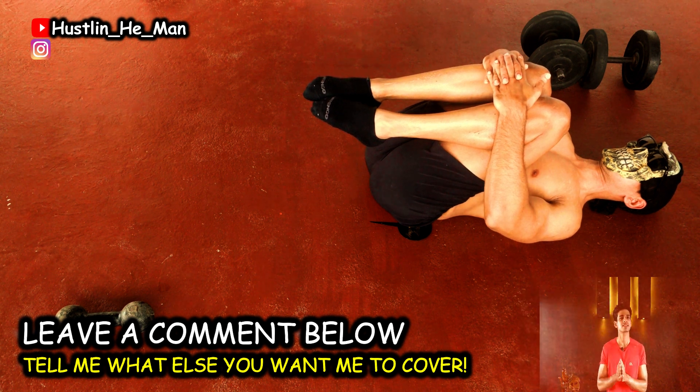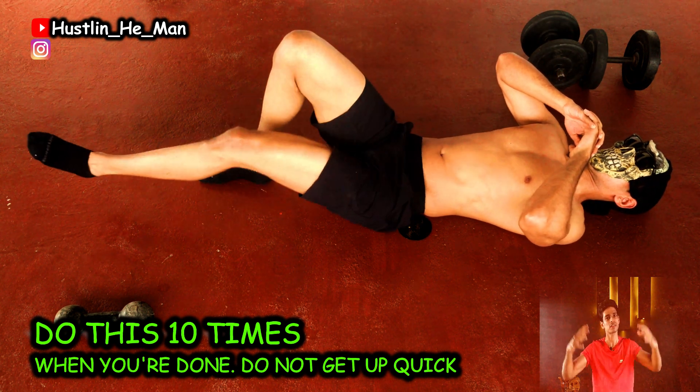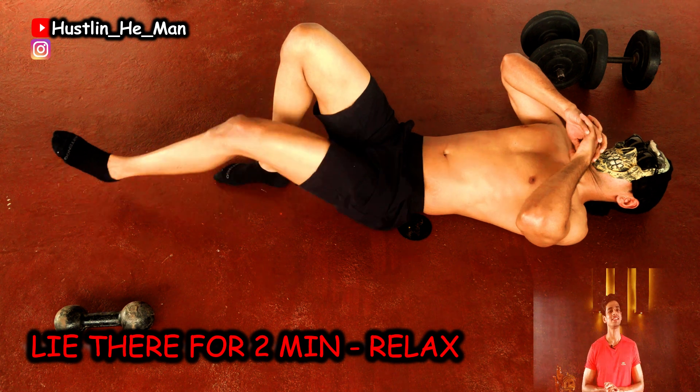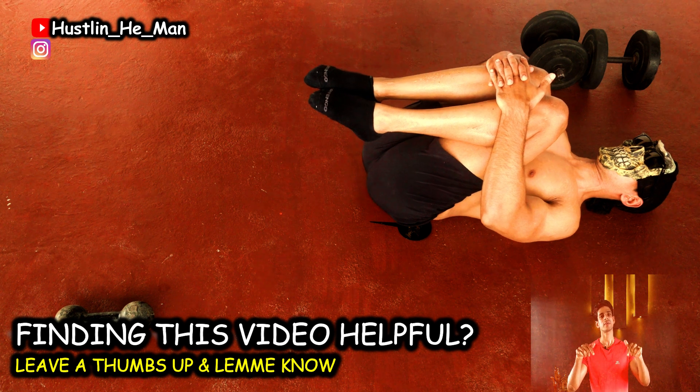It's a very simple exercise. You can do it for the power. Please like this video and comment in the comment box.